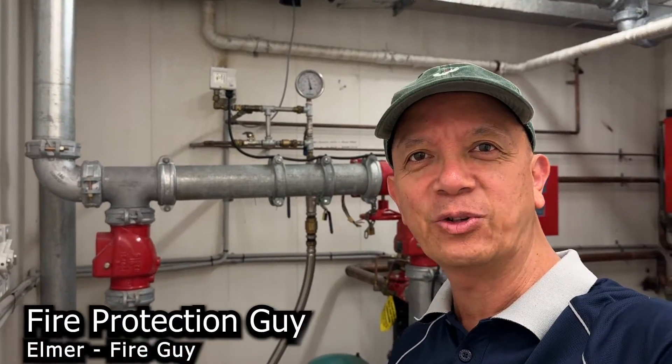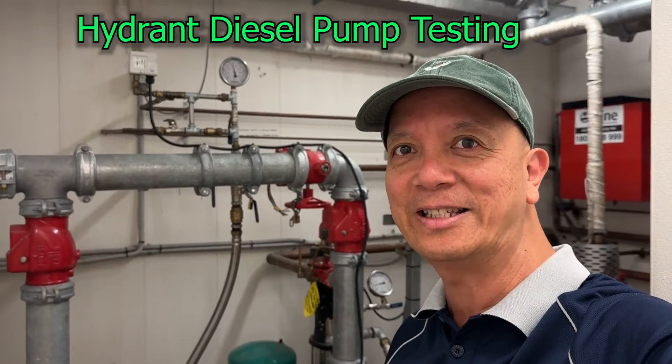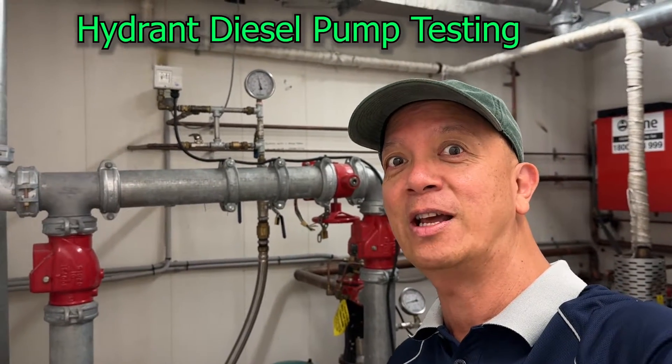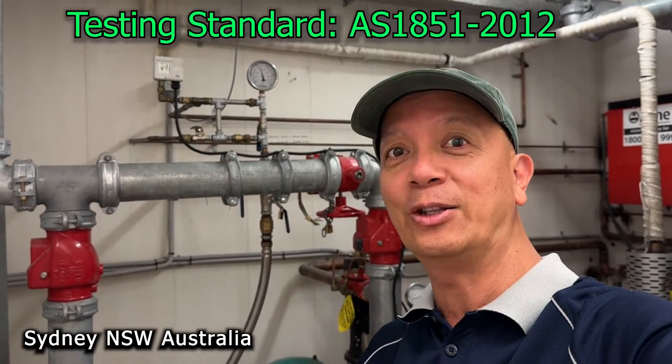Hi guys, Elmer your fire protection guy. Today we're going to teach you how to test a hydrant system here in Australia. Right now I'm in Sydney, so most of my testing procedures are based on what I do here in Sydney.